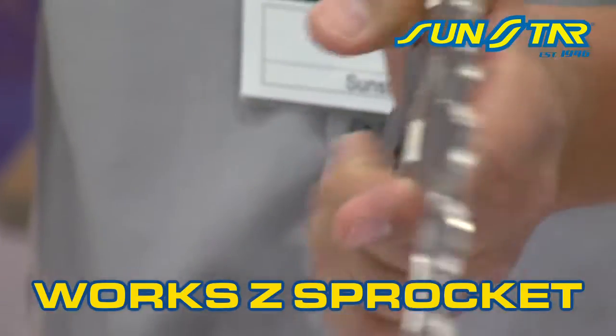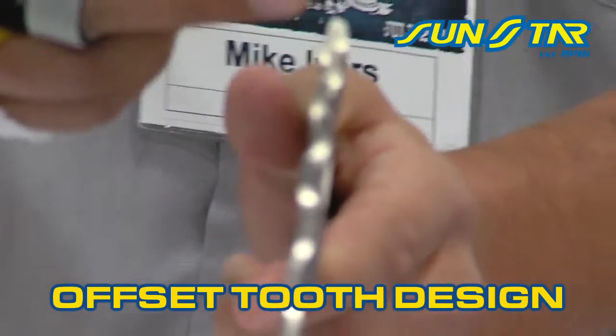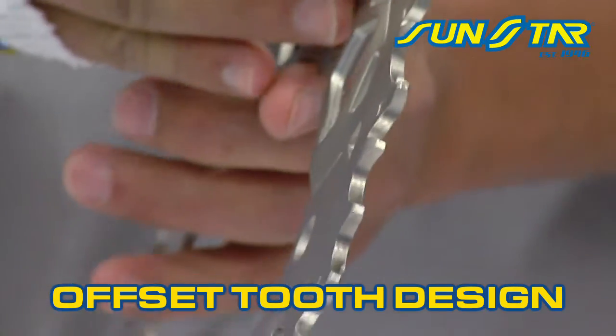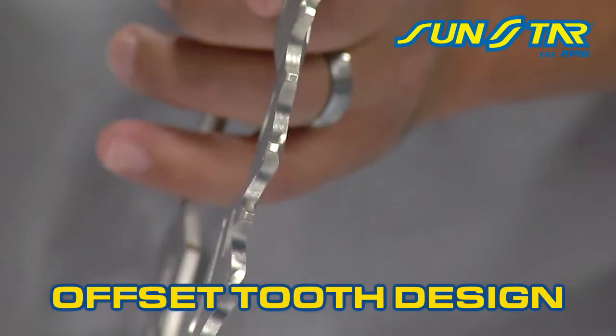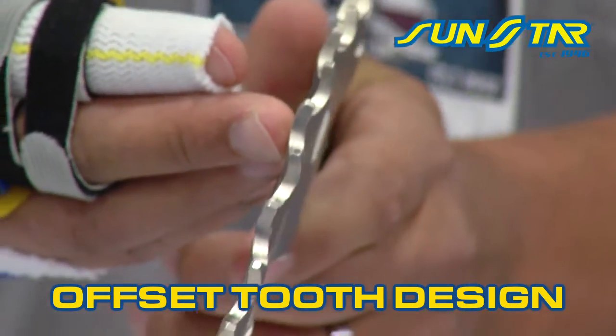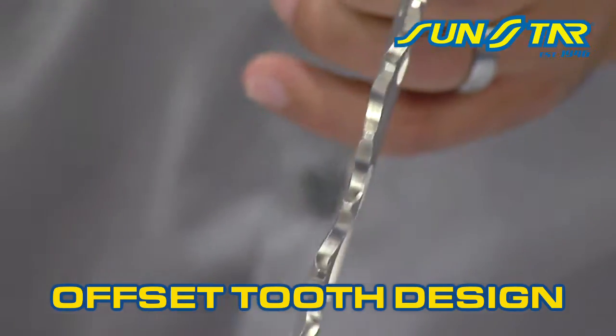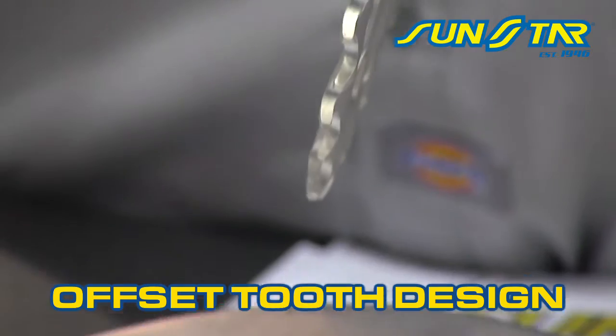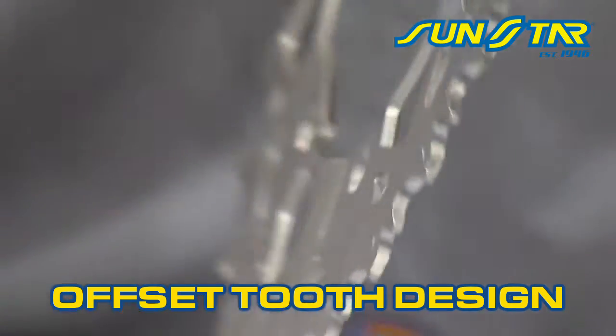The most unique feature of this sprocket is the offset tooth design. As you can see, the teeth are staggered. This sprocket is half the thickness of your typical steel sprocket, so the teeth are staggered for two reasons. One is a self-cleaning mechanism — it actually throws mud out of the chain a lot more efficiently. And two, due to the thickness, it helps the chain to track properly and you get the same fitment on the chain.